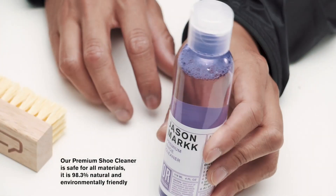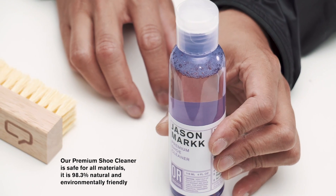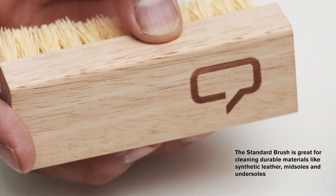The 4 ounce bottle of Jason Mark Premium Shoe Cleaner cleans up to 75 to 100 pairs of shoes and is safe to use on all materials. Your standard brush is great for cleaning leather, rubber midsoles, and undersoles.